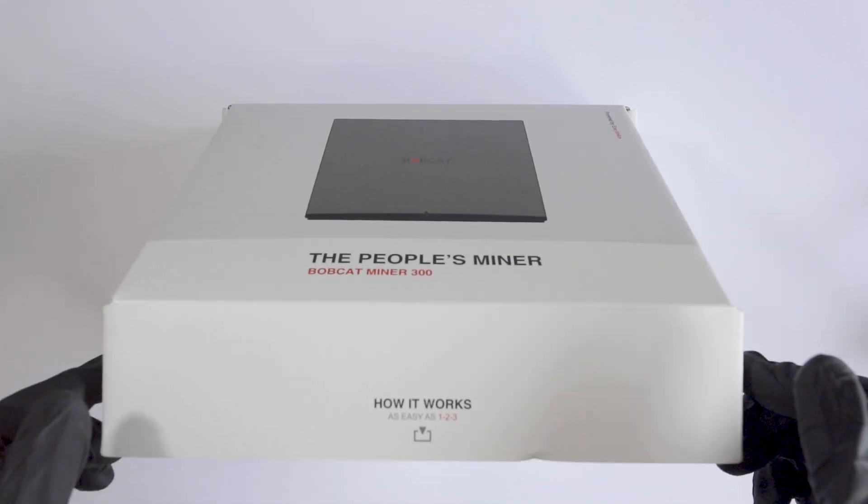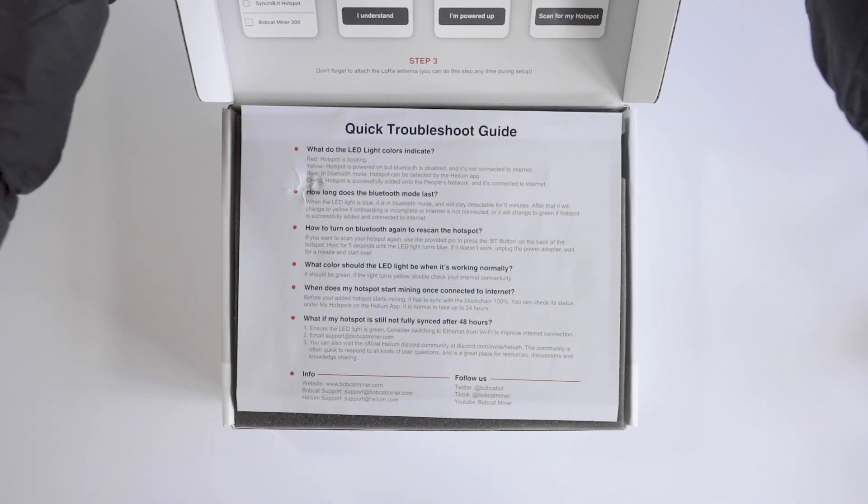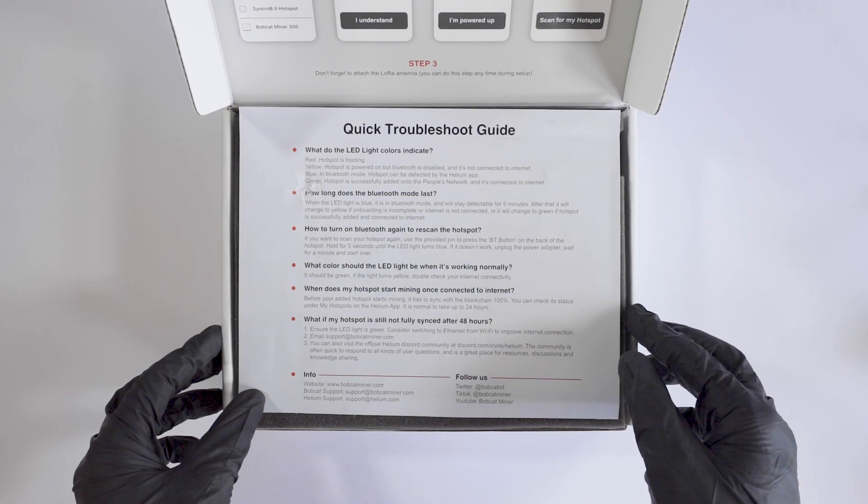All the relevant links will be provided in the description below. At a first glance you are provided with a quick troubleshooting guide — this came in handy when I set up my miner as I had some slight issues syncing it up to the blockchain. The following FAQs will help you if you face any difficulty pairing up the device to your phone or to the Helium network. If you have any issues which are not solved, you can contact Bobcat using their support email.